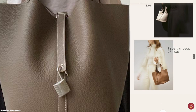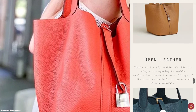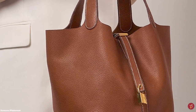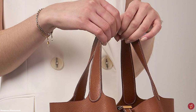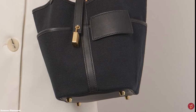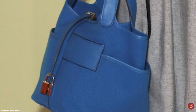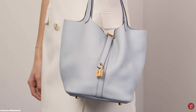The Hermès Picotin Lock bag is commonly crafted in options of Clémence, Epsom, and Swift leather, with all-leather offerings giving the bag a lightweight and relaxed aesthetic. There are also seasonal offerings in canvas, felt, or suede, and very special editions in precious skin offerings in crocodile and ostrich. Special editions include the Picotin Lock Cargo, inspired by military uniform, and the So Black Hermès Picotin Lock bag, which combines all-black leather with ruthenium hardware for more of an edge.